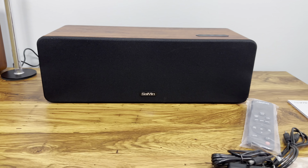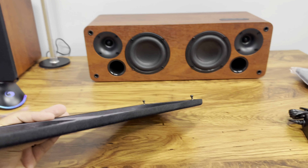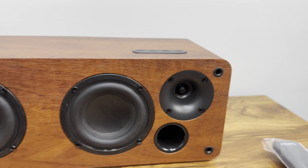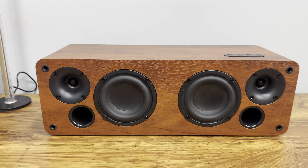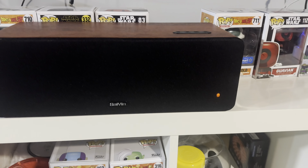Let me remove this cap so we can show you the speakers. You're able to remove this top panel — in the bottom it has these small clips that clip on the side of the sound bar. It has dual 3.5-inch woofers and small tweeters on each side. Now we're going to plug it in and see how good it sounds.